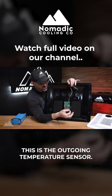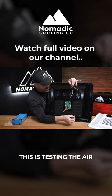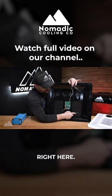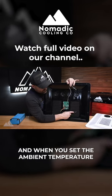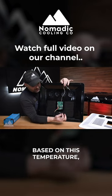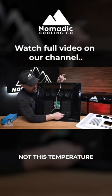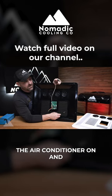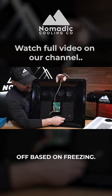This is the outgoing temperature sensor — it's testing the air that's going into the unit. You would probably just go ahead and tape it right here. When you set the ambient temperature to say 60 degrees, the air conditioner will turn on and off based on this temperature, not the temperature coming out of the air conditioner. This one only turns the air conditioner on and off based on freezing.